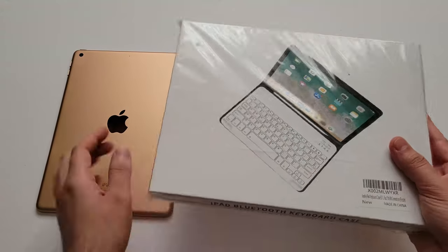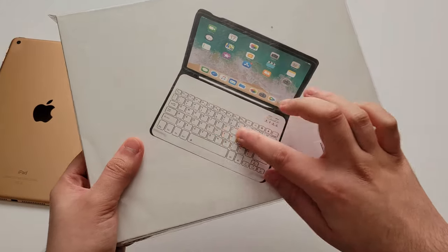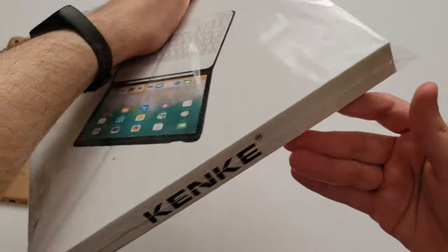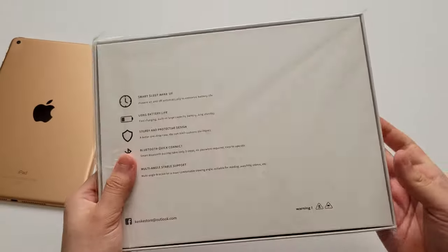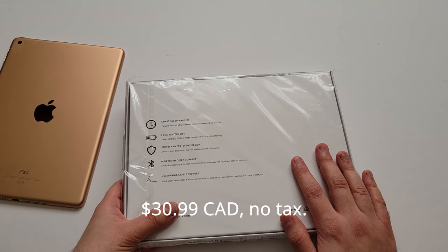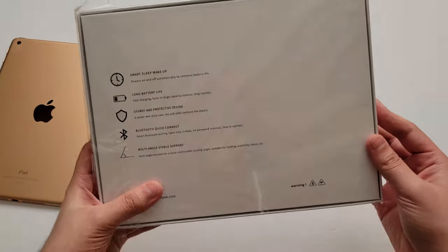Let's get to unboxing this. We have the case and it just shows what the keyboard looks like. It says Bluetooth case. The brand is Kenki — I'll put a link in the description. As far as cost, this was about $30 Canadian, and I believe there was no tax on this either, so that's awesome.